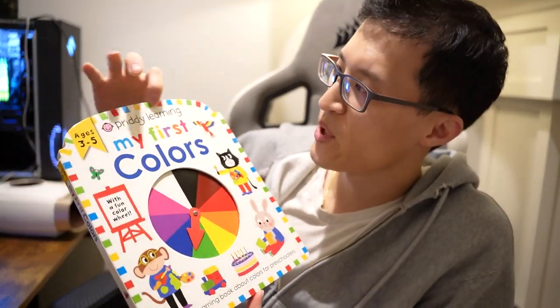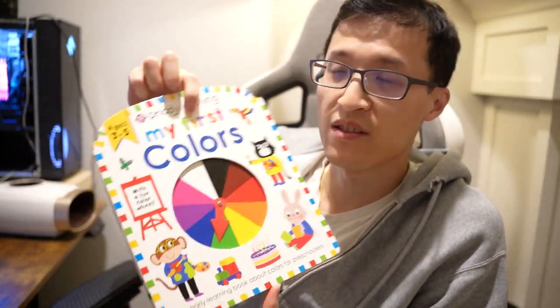Hey guys, Paul here, and today we're looking at Pretty Learning, my first colors board book here.